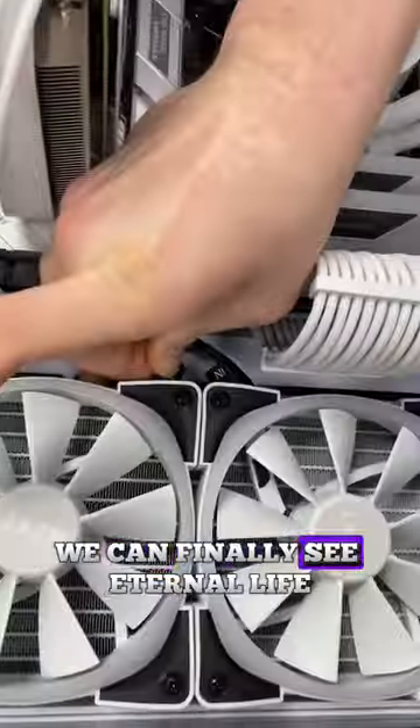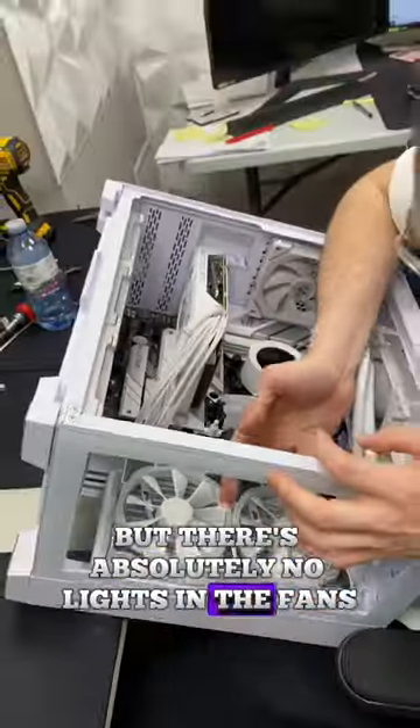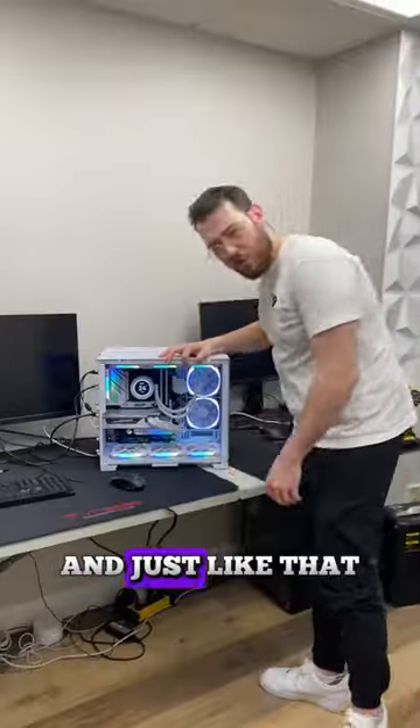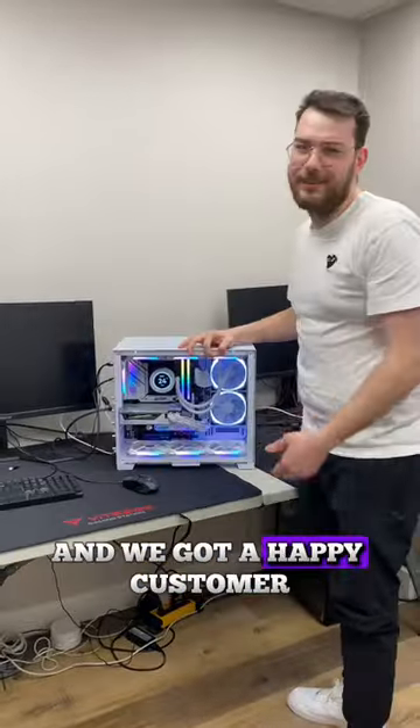After hitting the power switch, we can finally see it turn to life, but there are absolutely no lights in the fan. I'm going to go ahead and connect all the RGB cables to the fans and then route it to the back where we'll connect the pump. And just like that, the PC is finally working and we got a happy customer.